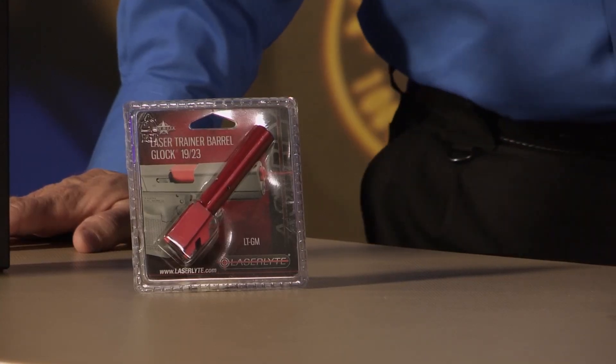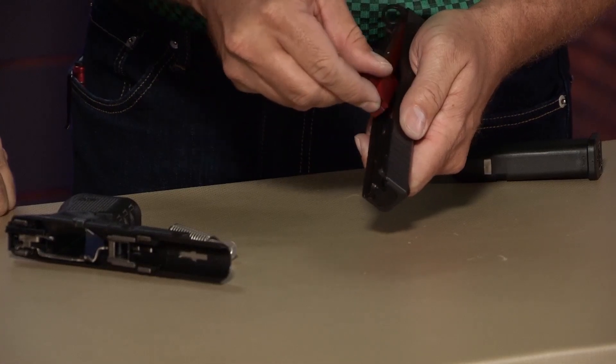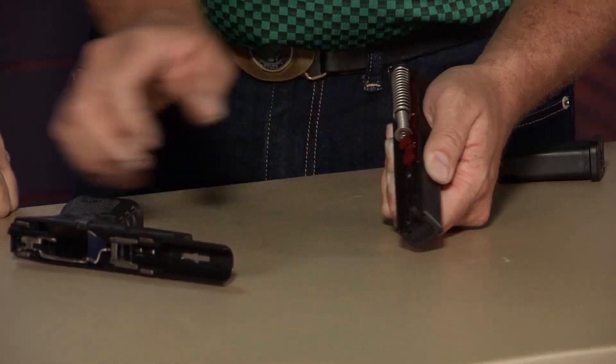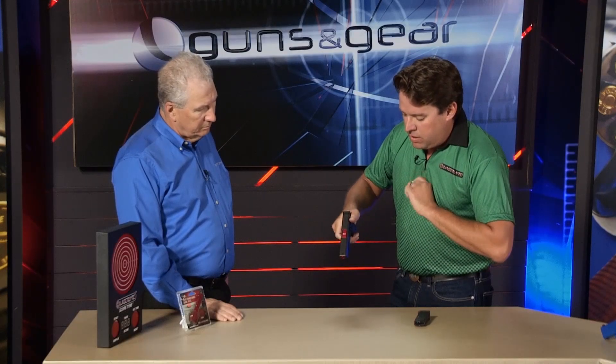You have a great product that's going to make your Glock easier to practice with, easier to train with — and safer as well. This is the laser trainer barrel and it fits the Glock 19 or 23. Simply reinstall it into your Glock where the previous barrel went. You're just replacing the barrel. Put it in and now you have the safest way to laser train with your Glock.